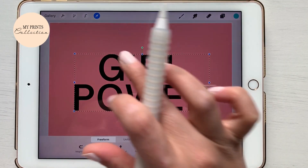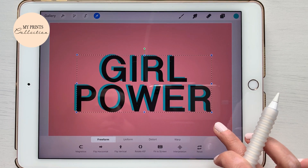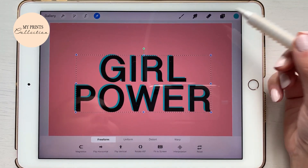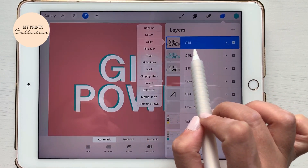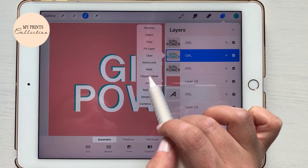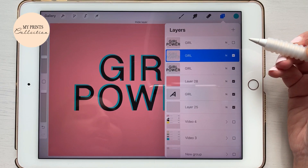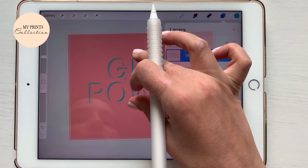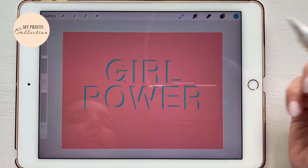Actually, I should have done that on my middle layer, so let's move this. Now what we are gonna do is hit that select button and move to the blue layer. Then I'm gonna hit on my top layer, hit select, go to my blue layer, and click clear. If you turn the black layer off and this one as well, you've created a negative space.